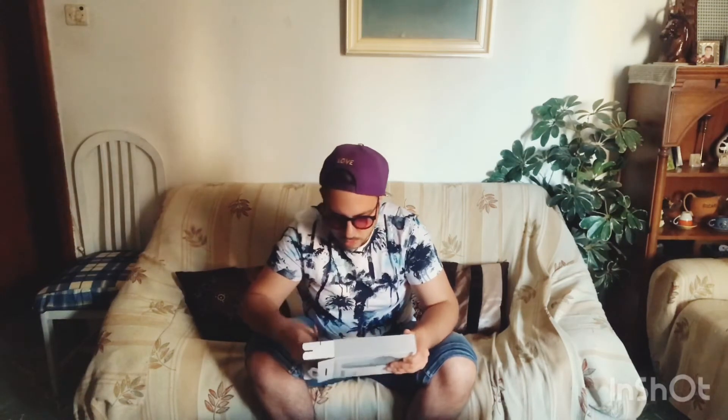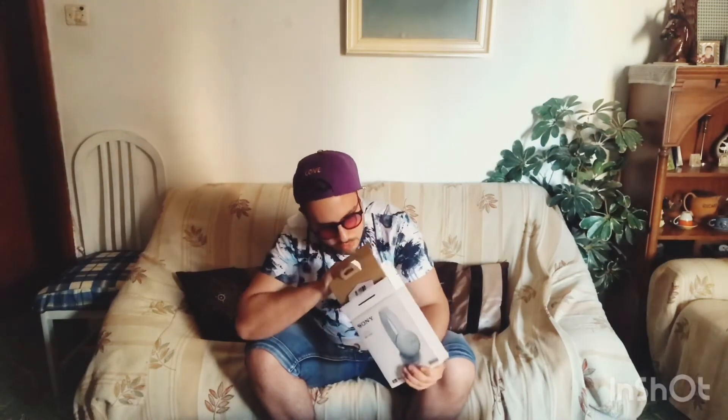Oh, here we go! These are the headphones — we'll see them in just a bit. There's nothing else in the box, it's empty. We're putting that away for now.